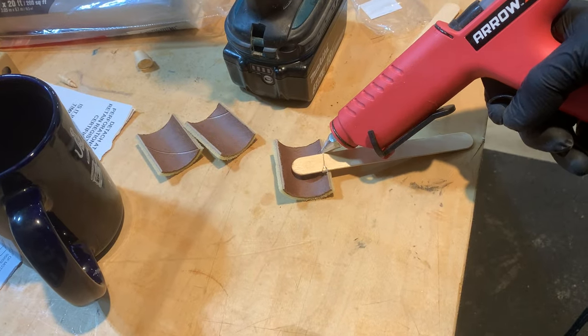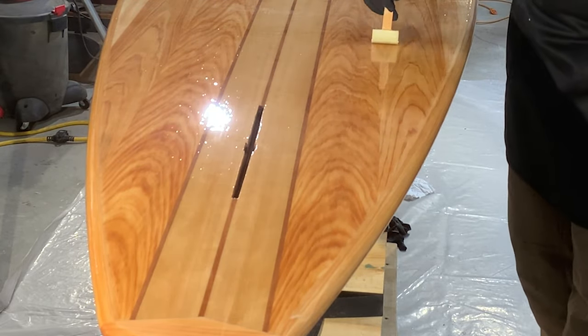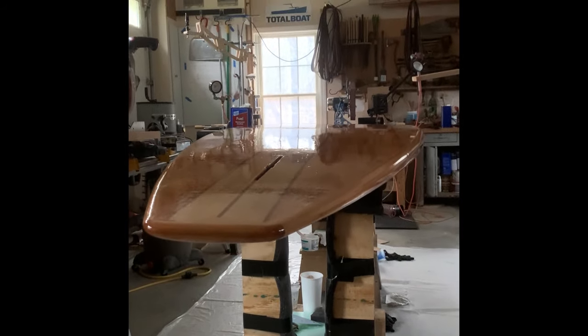This is the roller brush — super simple. You just cut a roller into thirds and it works perfectly for this. If you get the yellow epoxy rollers from TotalBoat, I recommend those. And that's just the epoxy, no finish.